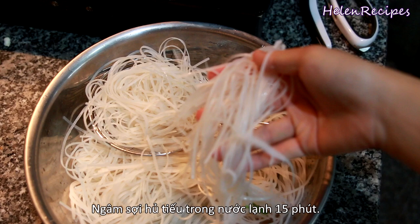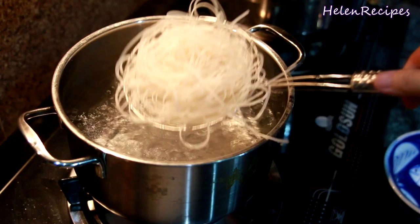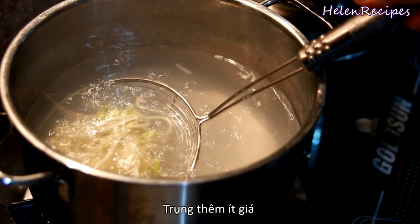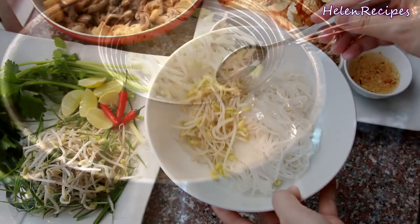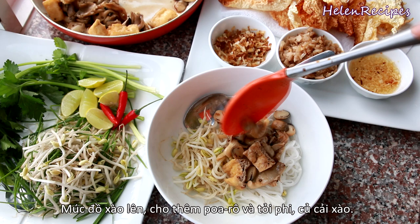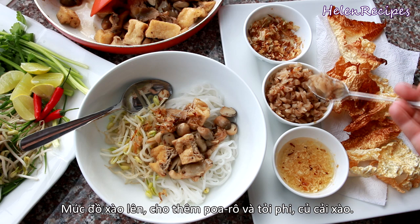Before cooking the noodles, soak them in water for about 15 minutes. Insert a handful of noodles into the noodle strainer and submerge into boiling water, cooking until they reach your desired softness. Also blanch some bean sprouts for a few seconds in the boiling water. Transfer the noodles and bean sprouts into the serving bowl, then top with the stir-fried mushrooms and tofu. For more flavor and fragrance, add the fried leek and garlic and the stir-fried minced preserved radish.